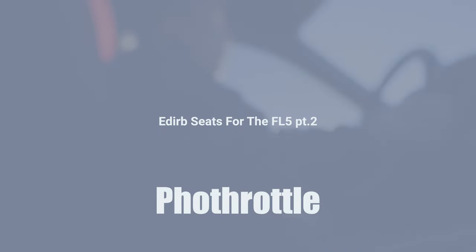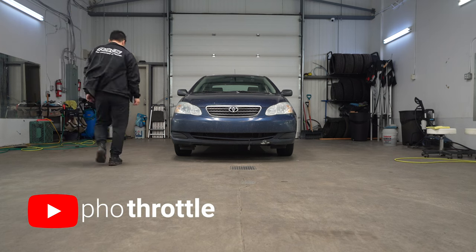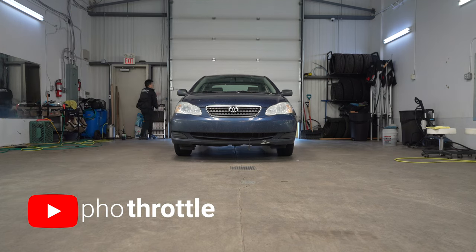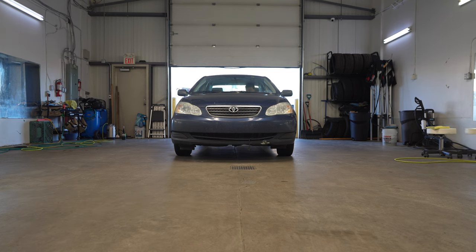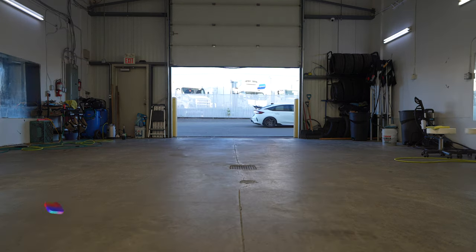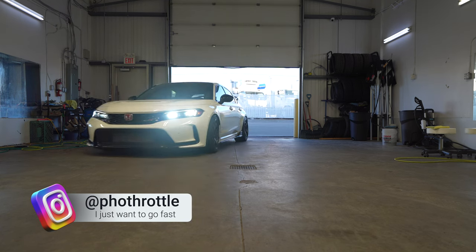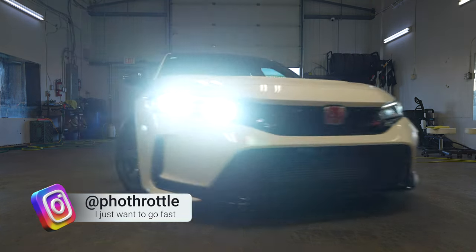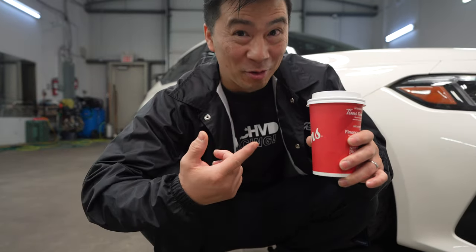I'm telling you guys, I love it. All right, let's get our morning ritual done first before we get this vlog started. Morning. There you go. Awesome, thank you. Have a nice day. Double double — two cream, two sugar. Double double.